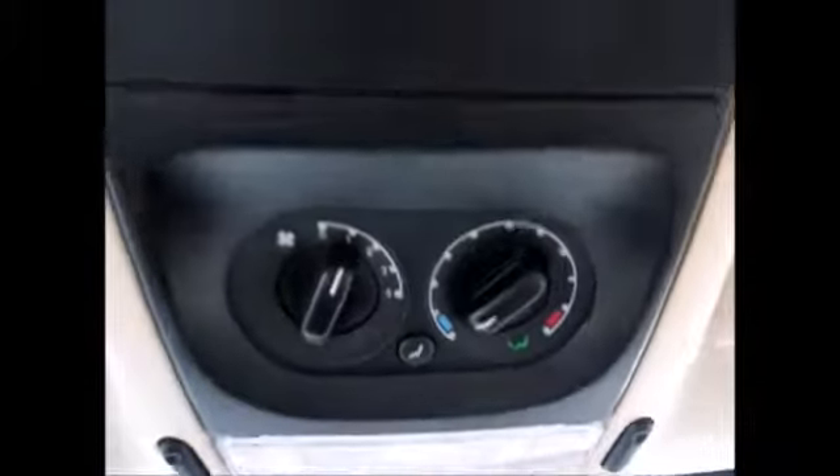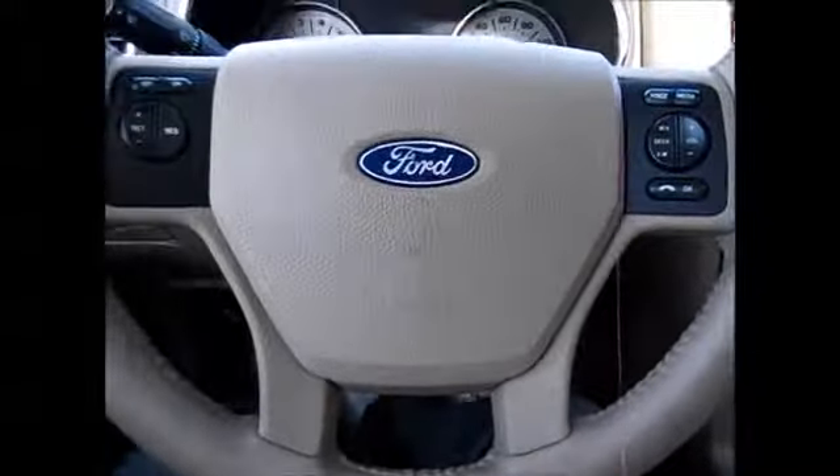There's the original owner's manual in the glove compartment. Automatic dimming rear view mirror. These are your rear controls for the AC for those in the back, and the control for the moonroof. I believe you'll love this vehicle — come and test it out today. Thank you so much.